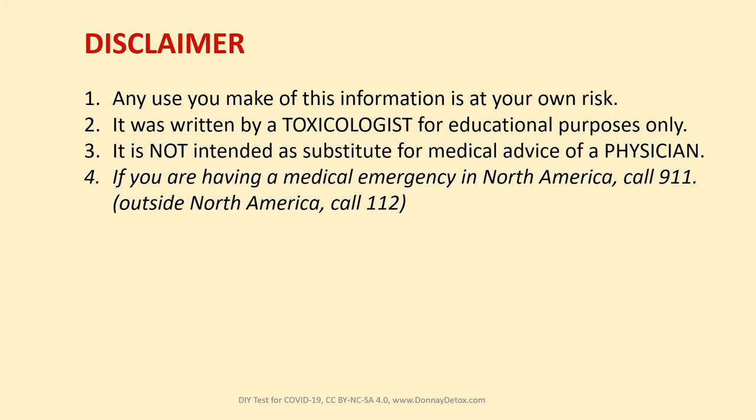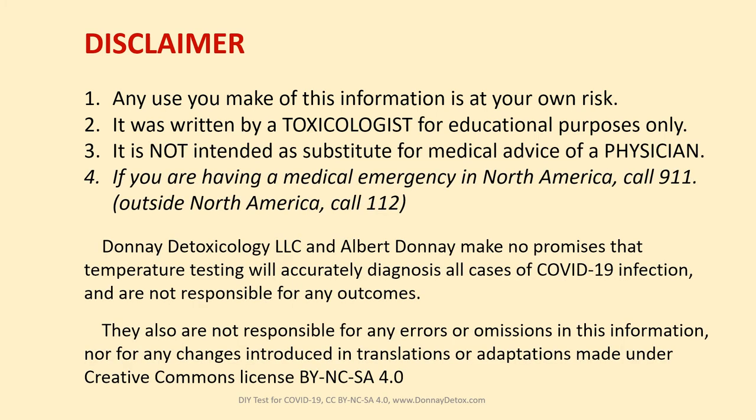Please read this disclaimer if you didn't read it in the description. Please sign up for our YouTube channel if you'd like to get more of the PSAs in this series. The next will be on DIY treatments for COVID-19. Thank you and good luck.